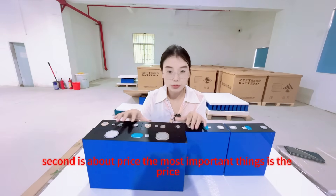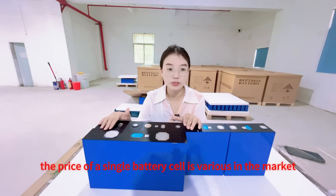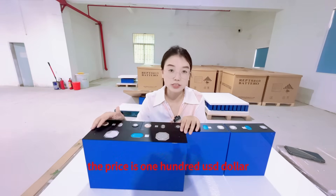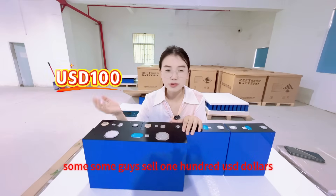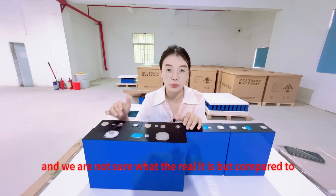Second is about price. The most important thing is the price, because it is a laboratory sample. The price of a single battery cell varies in the market. At present, the cell we have in hand — without the terminal, without the bus bar — the price is $100 USD. But prices in the market vary: some sell at $100 USD, some at $120 USD. The price varies and we are not sure what the real price is.